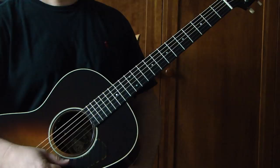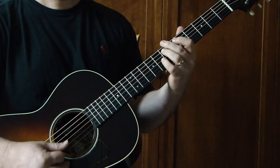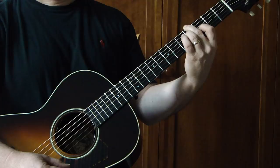Let's start the chorus — open E, 5, 7, open E — do that about three times. After the third time, we're going to go to this grip that we used up here on 9 and 8, now on 4 and 3: 4th fret E, 4th fret D, 3rd fret G. So here's the chorus.